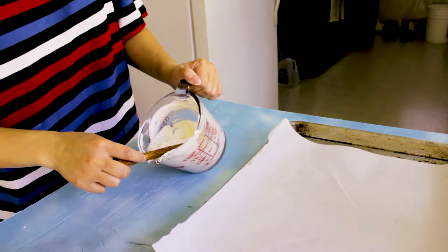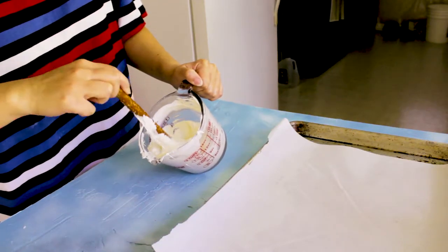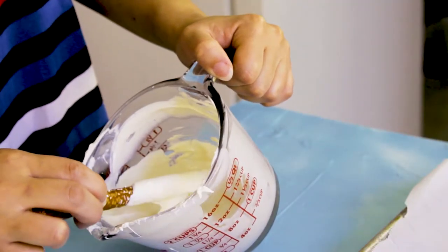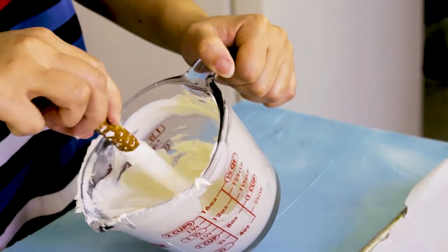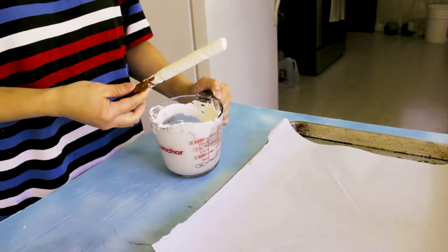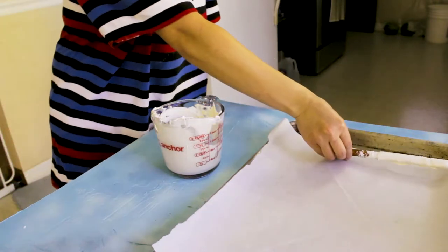For the first Halloween pretzel stick idea, I got some really cute Halloween sprinkles. After you dip your pretzel stick, just go ahead and put on your sprinkles — these turn out so adorable!